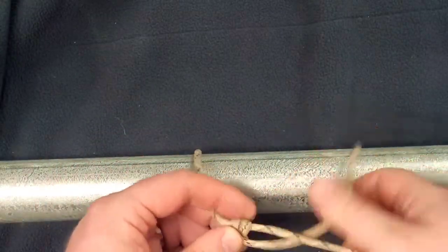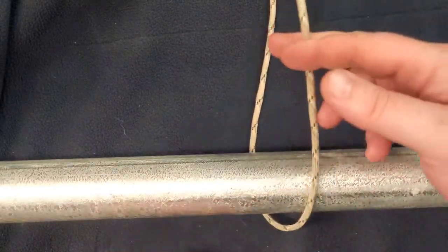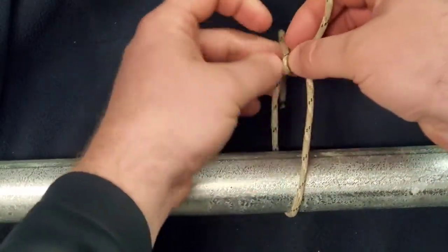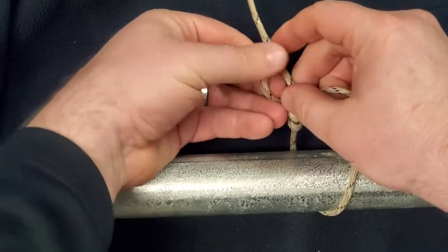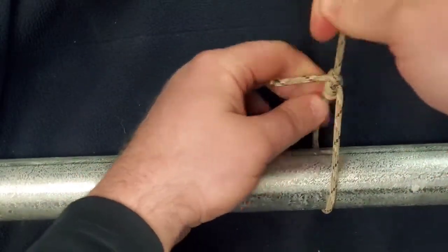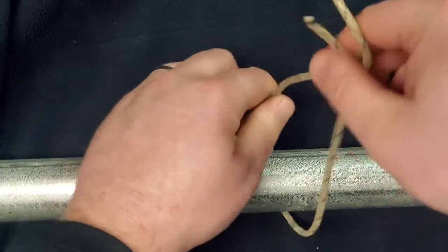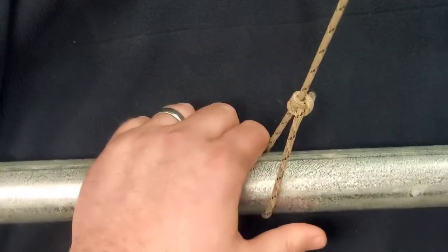This is a very simple knot to learn and simple knot to use. It does take some practice to tie it well. Let's go over it one more time. You're going to bring your loose end around your object, around the main line of your rope — so you have two wraps. It's going to go around over the top of the main line, back under the main line, and then you're going to tighten it down like so. Now you can go ahead and adjust that slide to whatever length or tightness you need, and it will stay that way unless you move it.